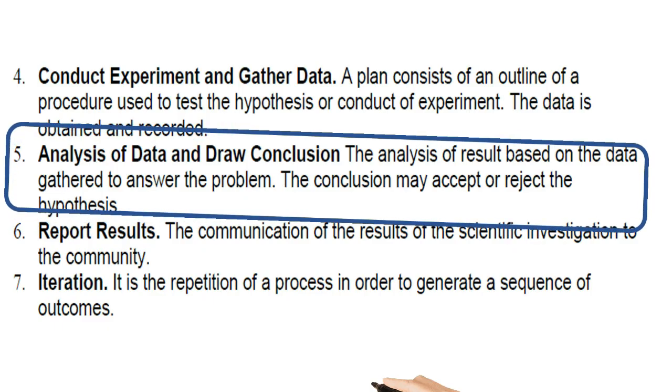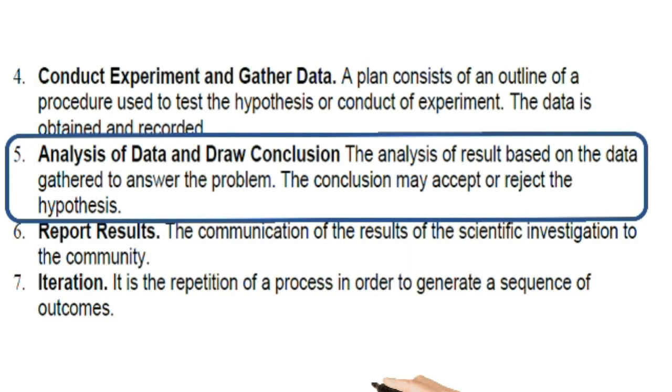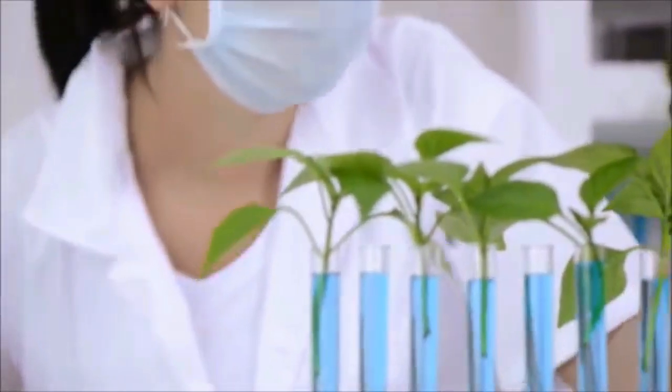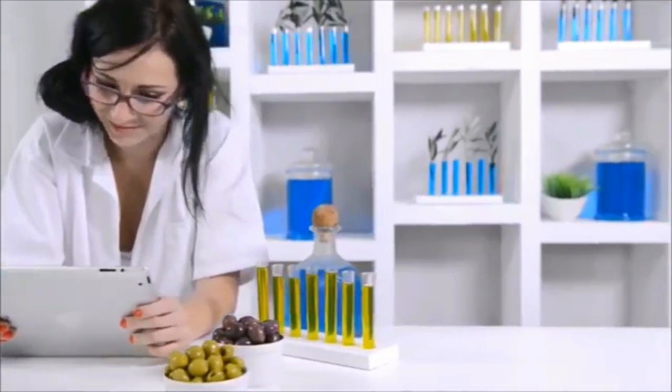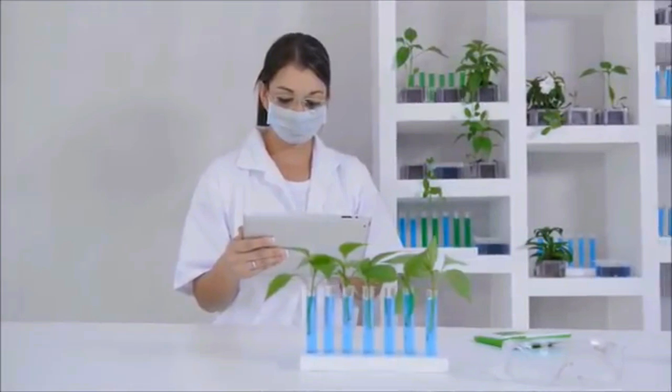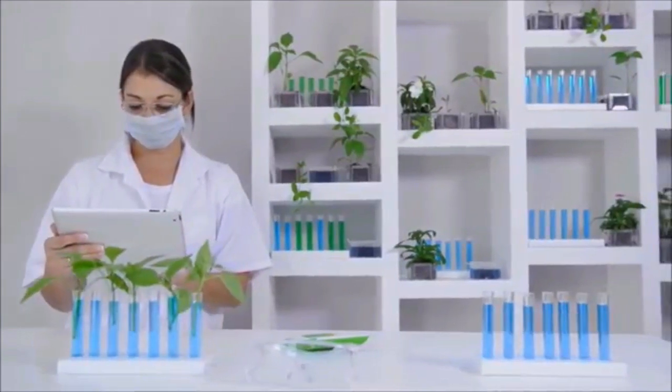Step 5 is analysis of data and drawing a conclusion. You analyze the results based on data gathered to answer the problem. The conclusion may accept or reject the hypothesis. You look at the results and figure out what they mean. If your conclusion does not support your hypothesis, that's okay — using the information from your first experiment, you may need to form a new hypothesis and create a new experiment to test it.